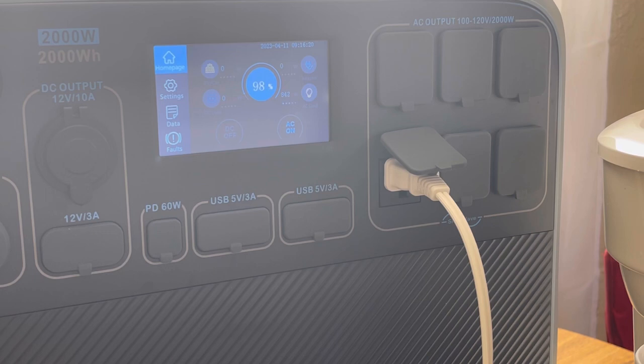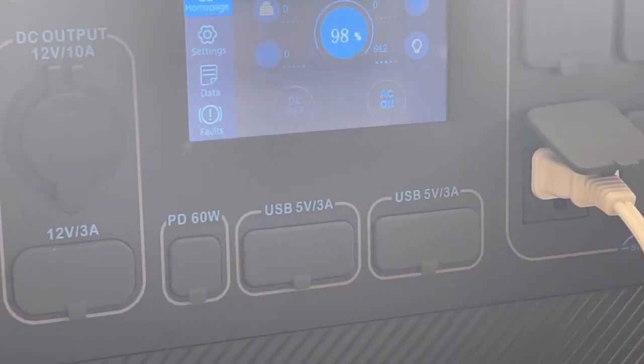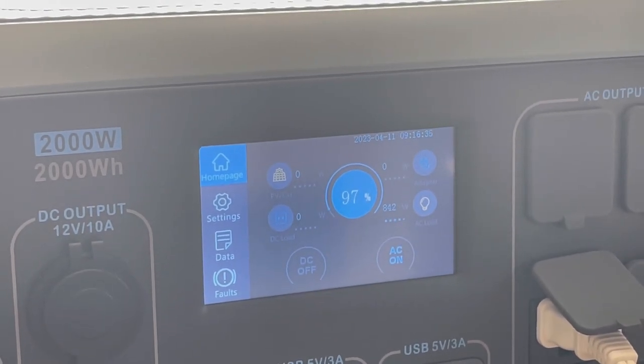If you have higher-powered appliances, obviously it's going to drain the battery a whole lot faster. We're at 97% — I'm not liking that drop.